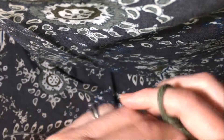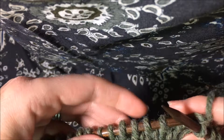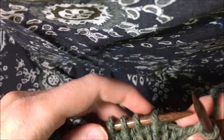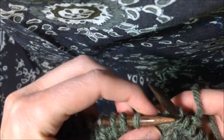So I'm going to work over to where my first decrease needs to happen. On this side, because I'm slanting left with it, it needs to be a slip slip knit. The way that you do that is you slip the first stitch as if to knit, then you slip the second stitch as if to knit.